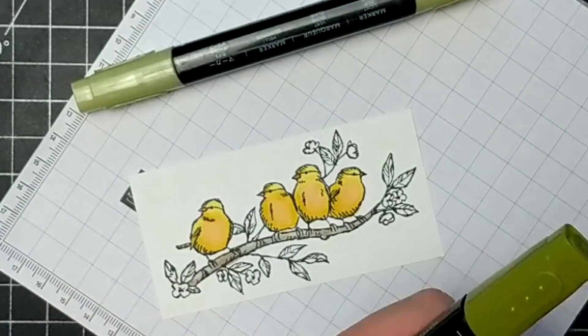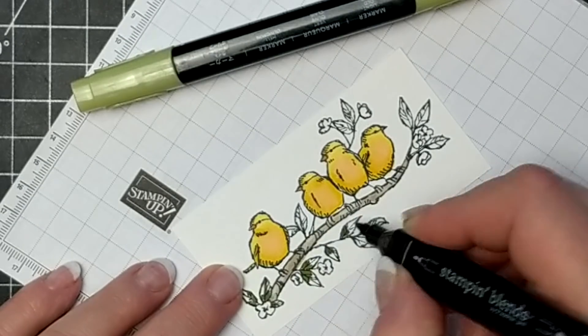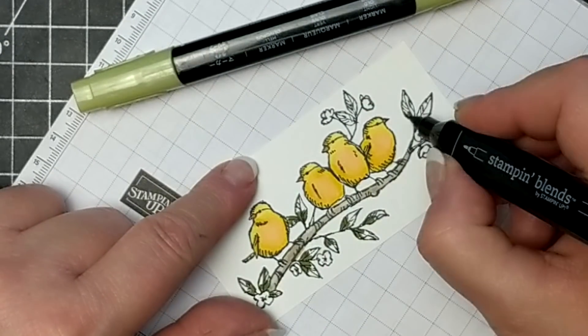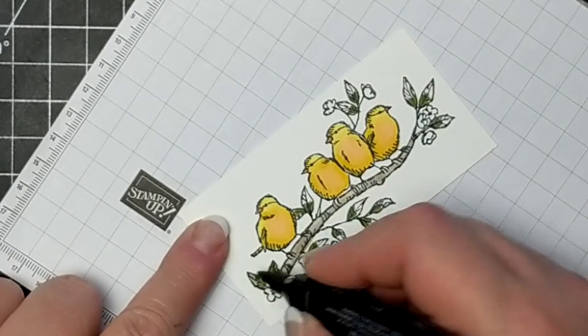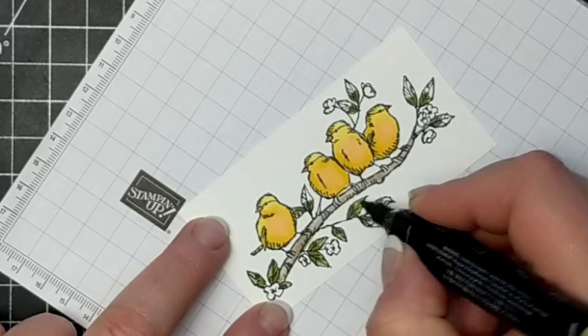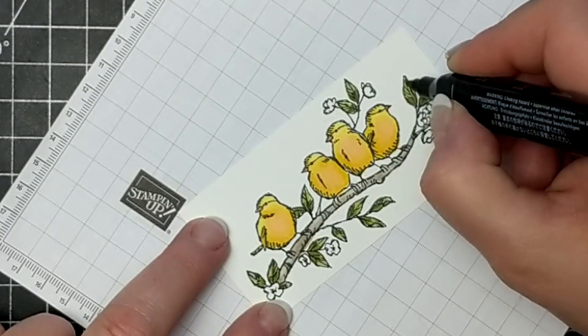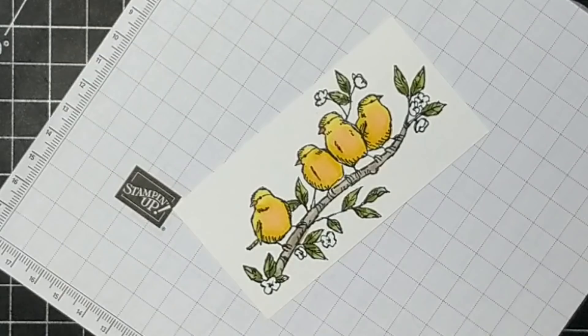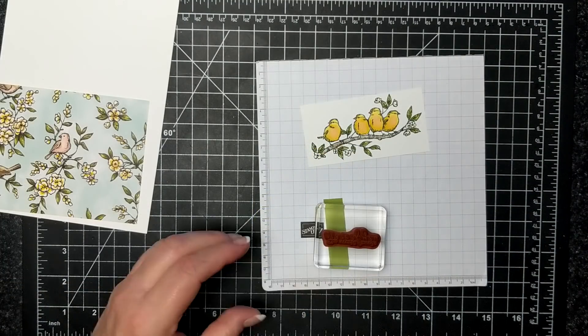I'm using Pumpkin Pie for their little orange beaks, and then Old Olive — working with dark right now — and then I'll go in with the light and blend the branches out. I do use a little bit of Petal Pink on the inside of the cherry blossoms, but I don't color them fully because cherry blossoms are mostly white.